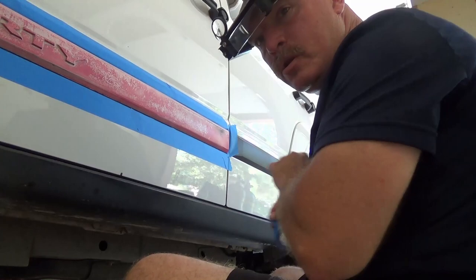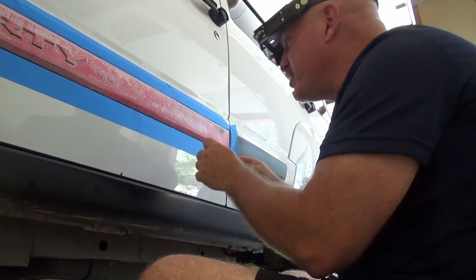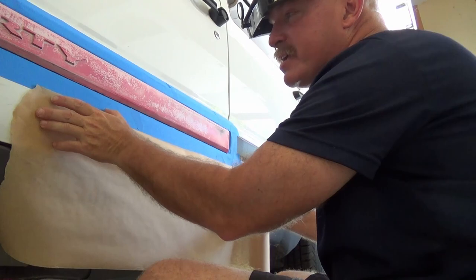Now if this was a high-end vehicle I'd probably take the time to go ahead and remove the trim pieces off. But honestly, I'm just getting this thing ready for resale and its retail value isn't but maybe $3,500. These Jeep Liberties — once they get some high mileage on them they lose a lot of resale value. Cutting down on that overspray is still important though.